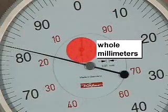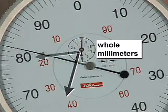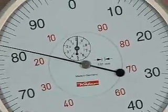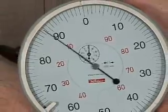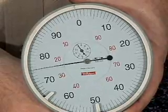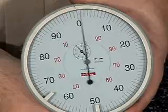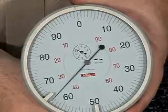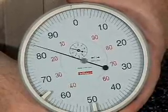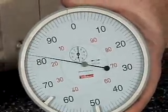The inner scale represents whole millimeters — one full revolution of the needle from here back around would represent one whole millimeter. So if I push the gauge up and bring it back around, you can see that on the small dial it shows one. If I go a little bit past, you can see it shows in between one and two — I'm not quite at two yet. It's just counting my full revolutions on the small scale.